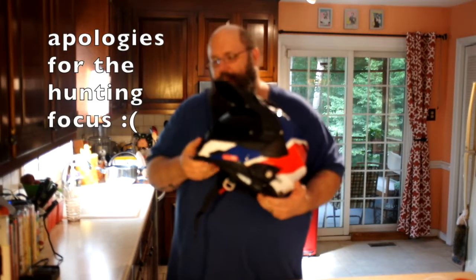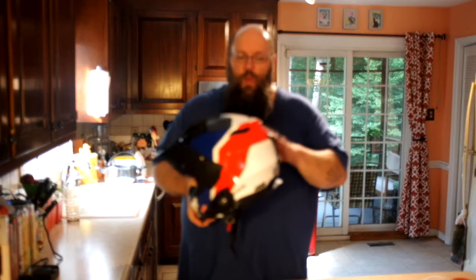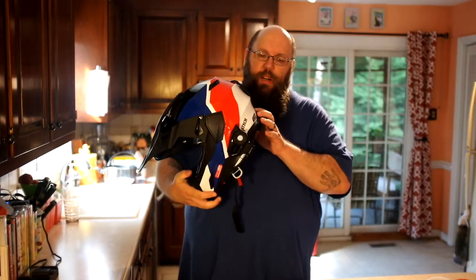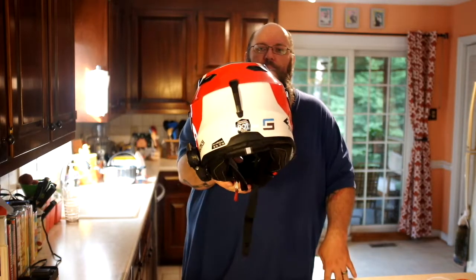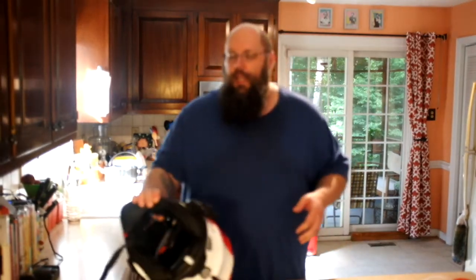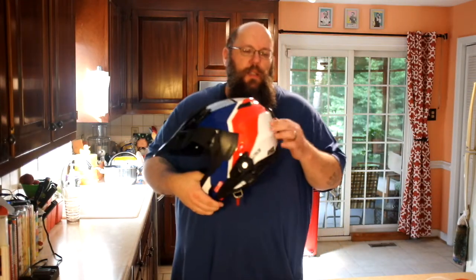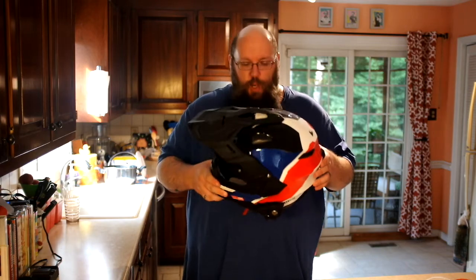The fit and finish on this helmet is fantastic. The paint is really high quality — it comes in black, white, red, and blue. On the back it has the DOT sticker and the ECE sticker, so you get your certifications. The inside lining is really nice — it's plush, hypoallergenic, very comfortable, and it doesn't generate a lot of odor.